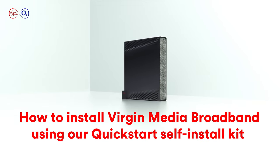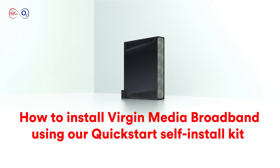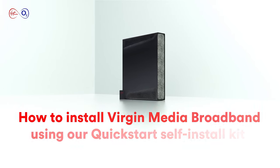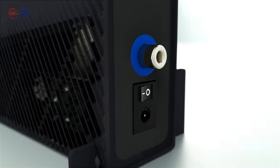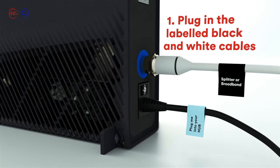Installing our Wi-Fi hub is super easy. Once you've found the best place for the hub in your home, you can begin to set things up. You'll start by plugging a white cable and a black cable into the back of the hub.